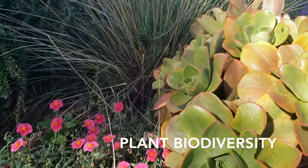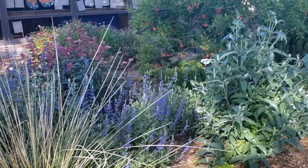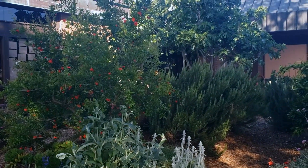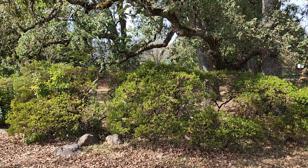Plant biodiversity. Plants thrive in diverse communities just like people. You want a diversity of species but also plant types — trees, shrubs, grasses, and so on. Bonus points for including a diversity of regionally appropriate plants like Mediterranean and California native plants.